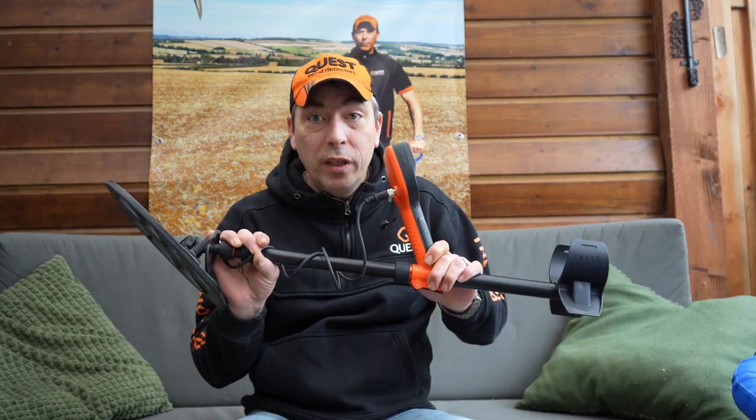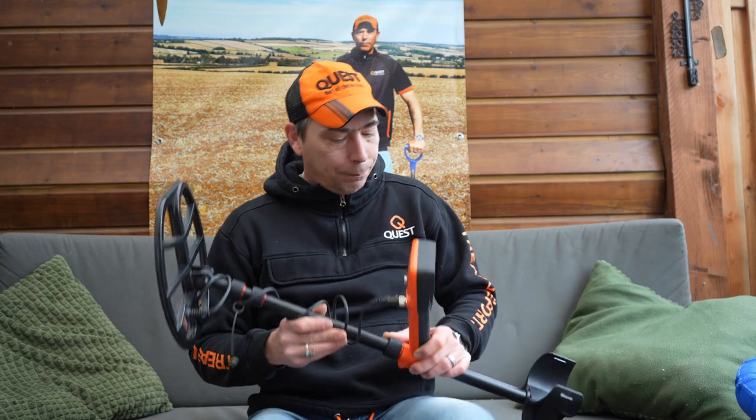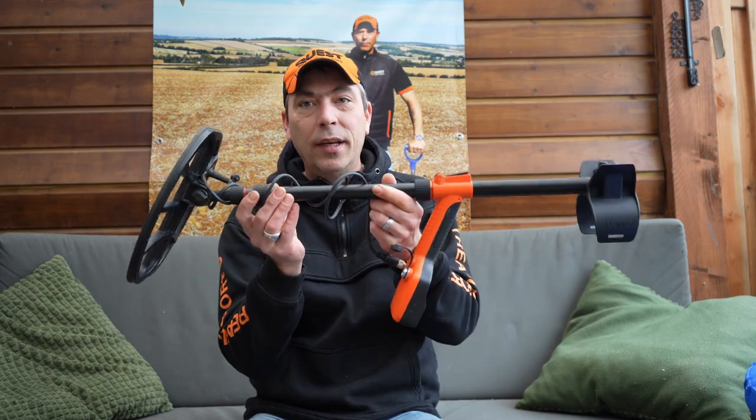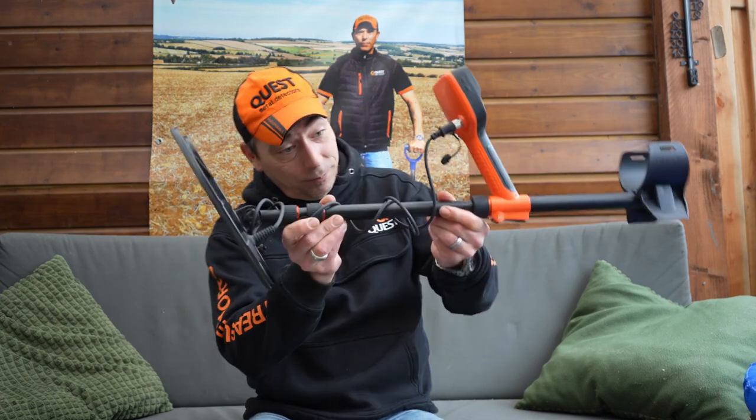This was an introduction to the Quest V80. I thought it was nice to introduce you to this metal detector. You have, without noticing, already seen it in action for a while, because I've searched with it and made videos a couple of times — so for the keen observer, you've already seen it in the field. Please leave in the comments what you think, whether you look at it positively or negatively, what you think of it, how you think it looks, and what your expectations are of this metal detector. For now, thanks for watching and until next time!